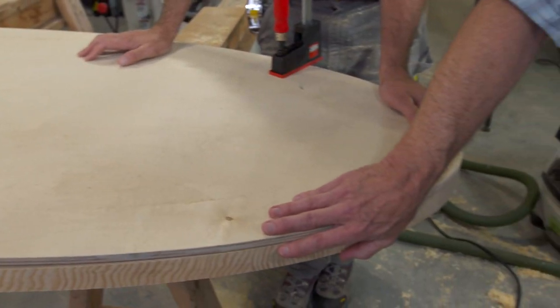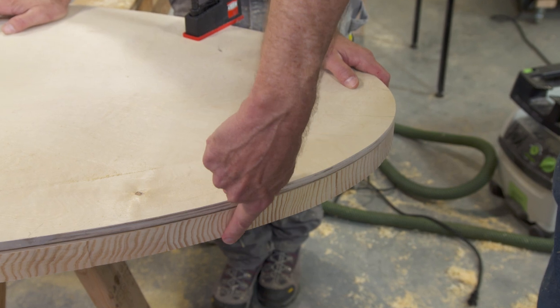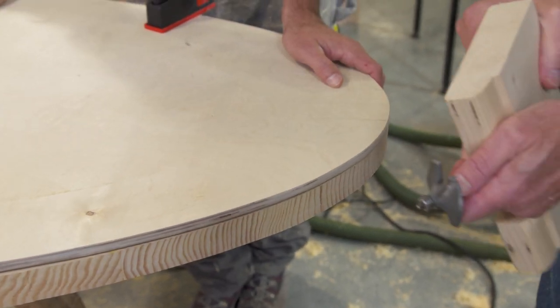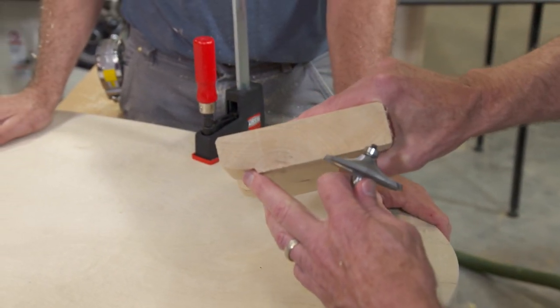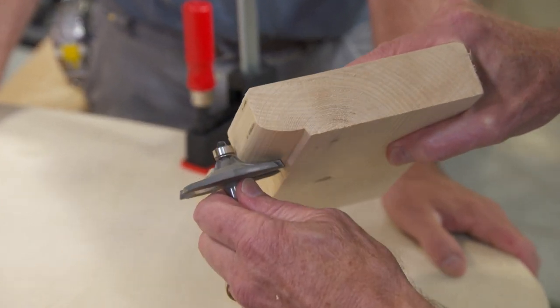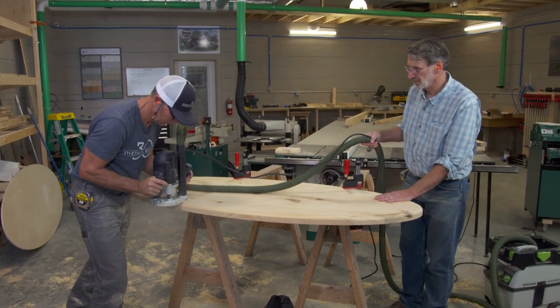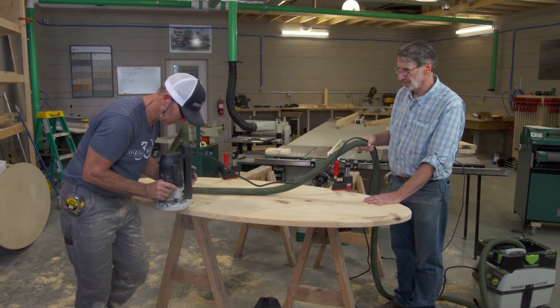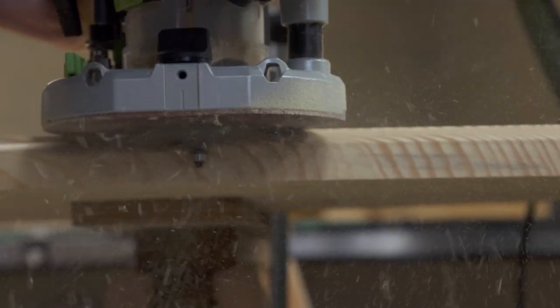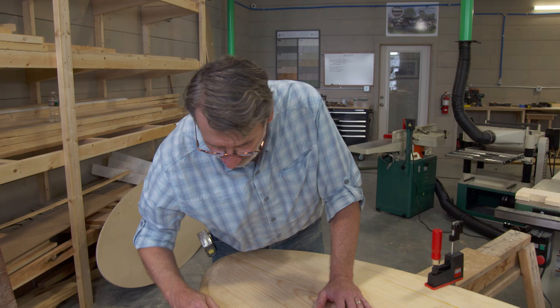Right now we're looking at the top of the table, and this will be the bottom edge. You can see it kind of has a sharp edge, so we want to ease that and get this profile right here. To do that we use this bit — the bearing rides along the edge of the table, so we don't need the template right now, we just use the actual piece. That takes care of the bottom edge.